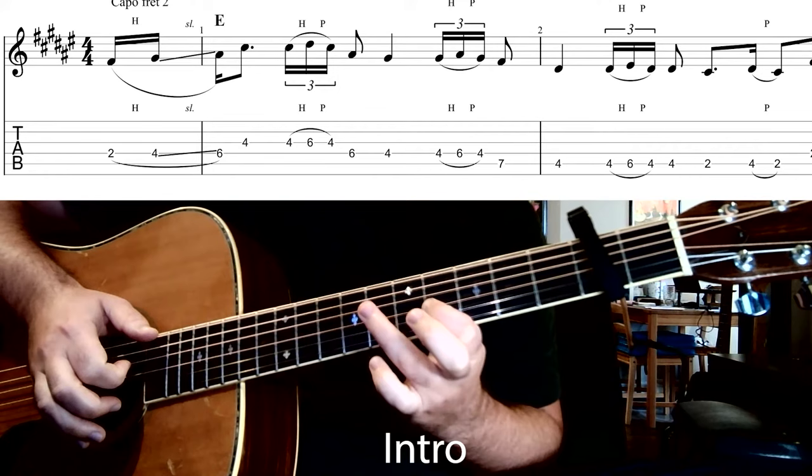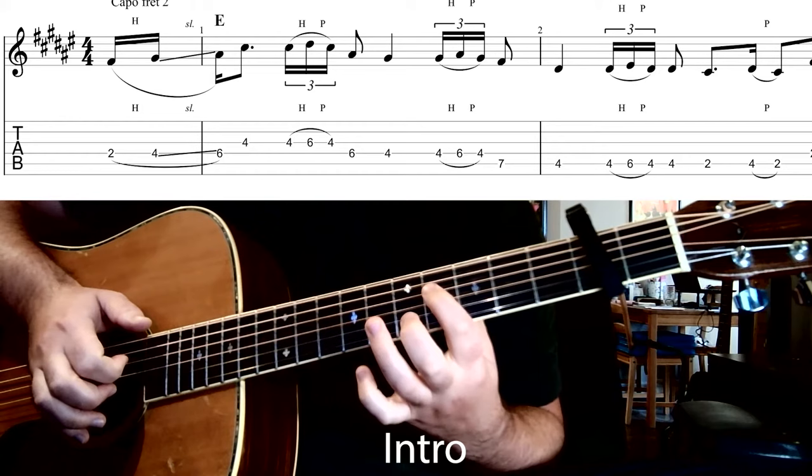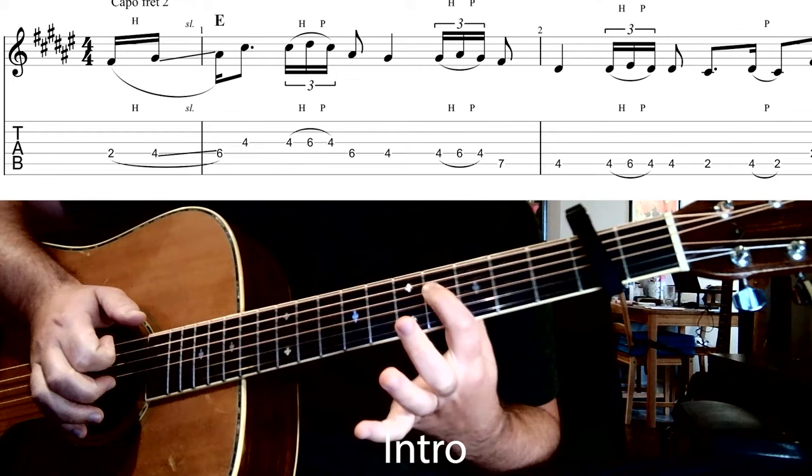Then we're going to walk down on the fourth string — hit the sixth fret, and then to the fourth fret — and then do another hammer-on pull-off, this time on the fourth string: four, six, four.